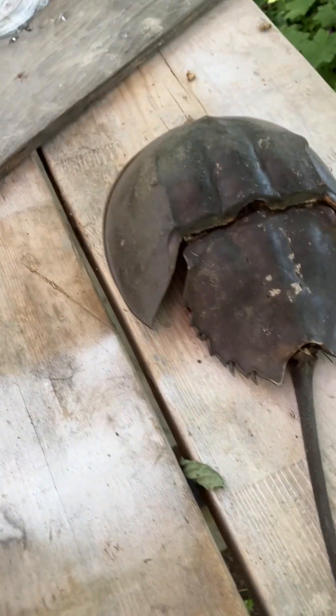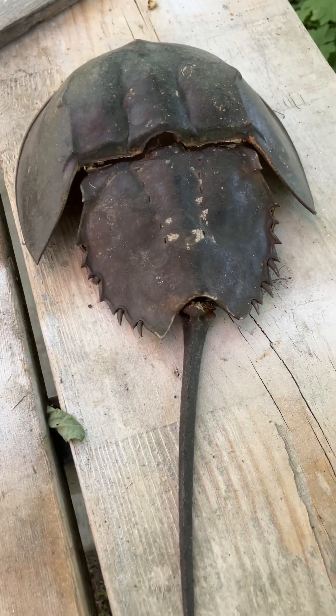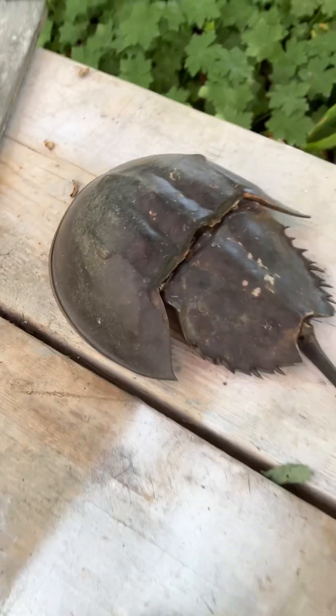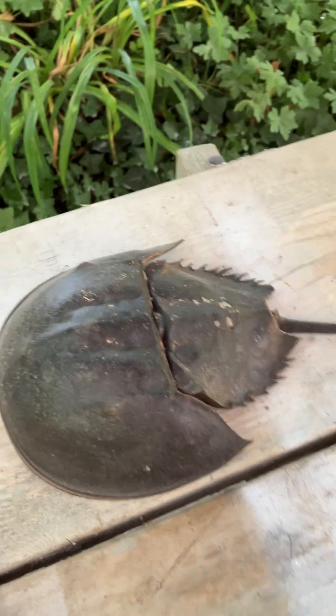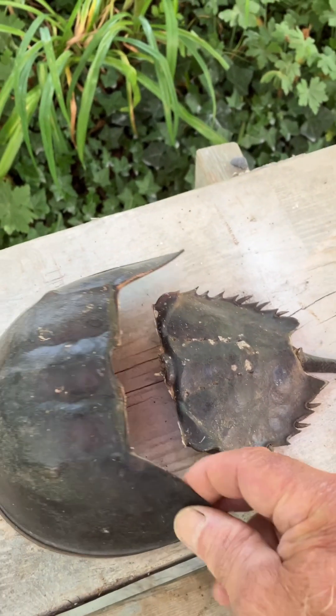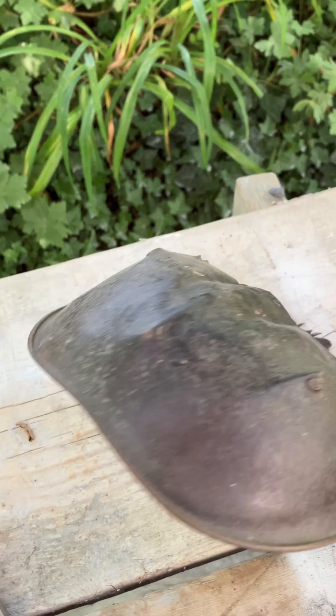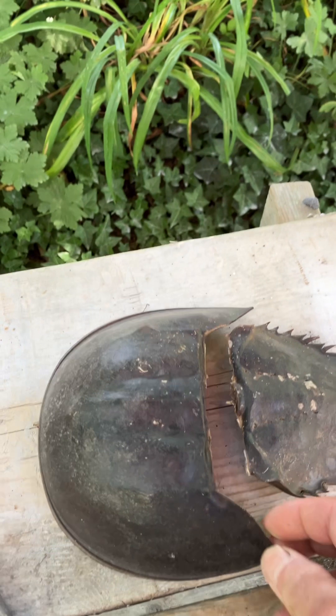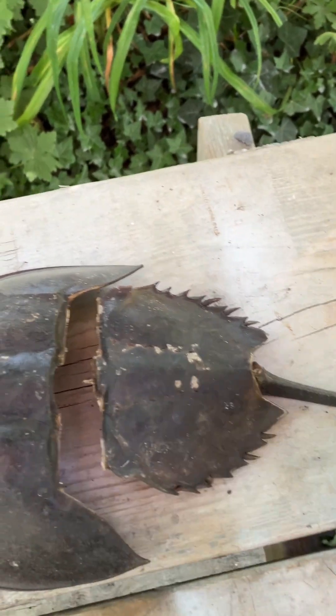Horseshoe crabs are here on Cape Cod and other places — they can live in brackish waters. Here's a little bigger one; it's not a perfect shell, it's kind of broken, and naturally it's missing its legs and everything. But they're pretty cool. A little info on them: